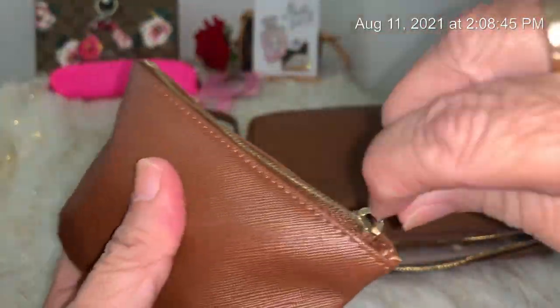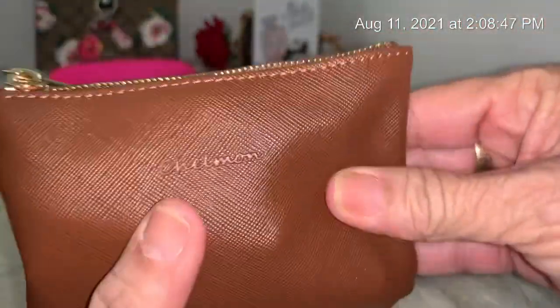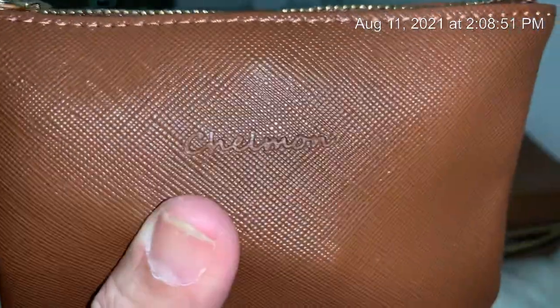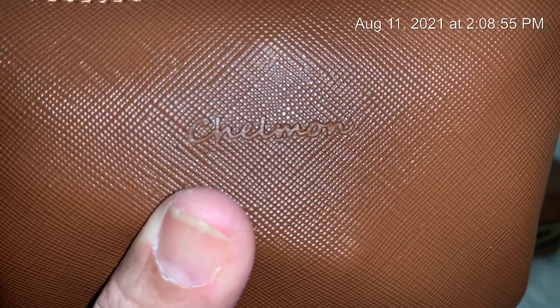Then I got another little pouch — I got a couple because I need small pouches. It's so pretty. The brand — let me bring the camera closer — it's called Chelman, that's the brand.